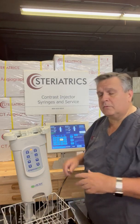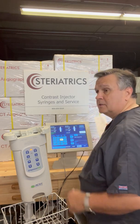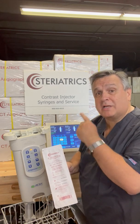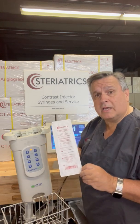Hi, it's Guy the Injector Guy coming here with the MPower MR injector and the Steriatrix B302 syringe kits that fit this injector. This is a great injector. I'm going to do another video on how much I actually like this thing and show you some of the key features of it. But for now, I'll show you how to use the syringes.